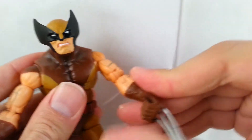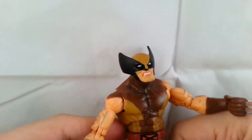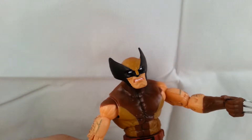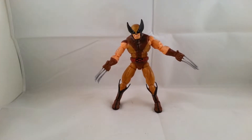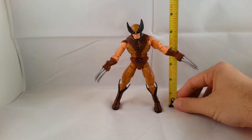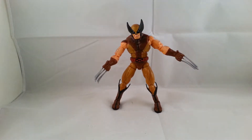So he's got a great range of articulation — perfect for this character, for Wolverine. Measuring him, Wolverine stands roughly at just below the 6-inch mark, which is perfect for this character since he's not a tall guy anyway.